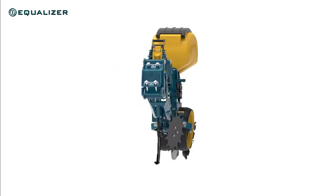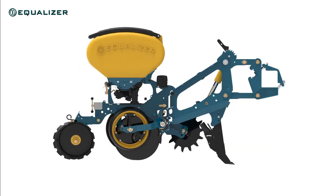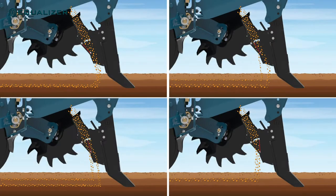The primary fertilizer placement on our SL2 planters is still on each row unit behind the shear. On these machines fertilizer is distributed by the planter's air distribution system and placed with an adjustable fertilizer shoe. The adjustable separator plate allows for the fertilizer to be placed at different depths, and it can also be set to place fertilizer in a vertical band.